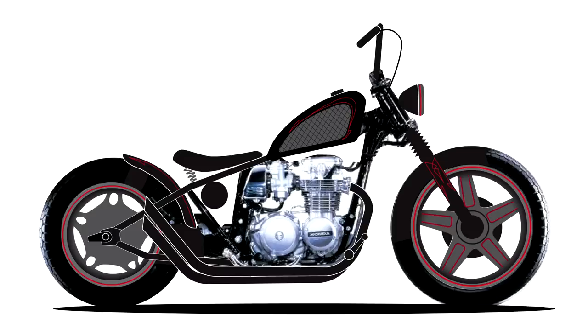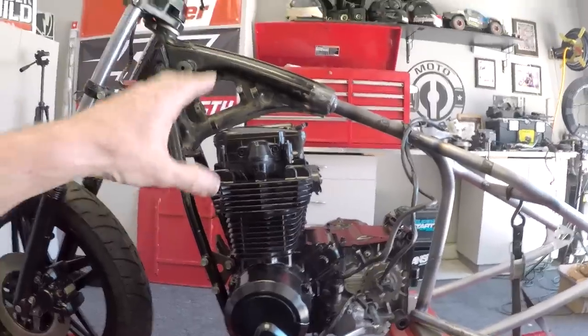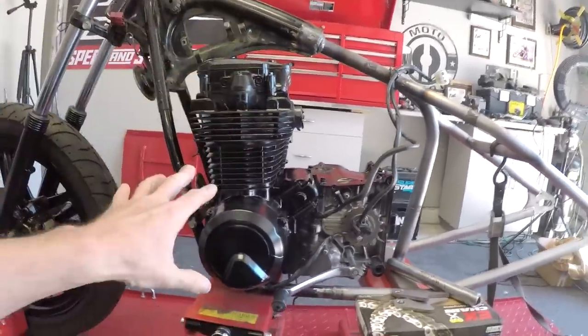All right guys, welcome to episode 10 of the Metric Bobberville. First thing I'm going to do is bring up the speed with where we're at, then I'm going to briefly tell you what we've got going on for today — we're going to get a lot done. Since my last episode I got the motor in, which is essential.